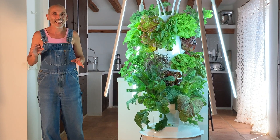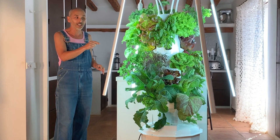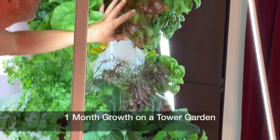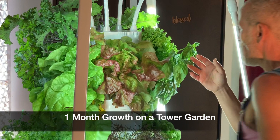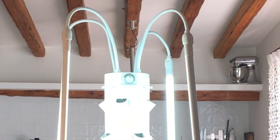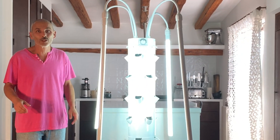It has been one month — exactly 29 days — since we planted seedlings on this tower, and what do we have here? A total explosion of veggies! Hello, this is Matthias with Agro Autonomie Tower Farms.